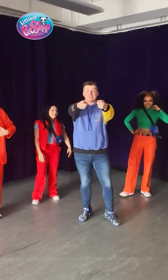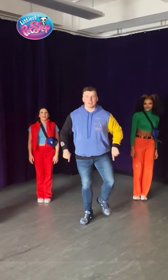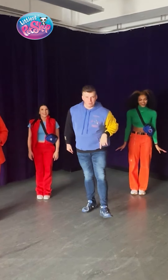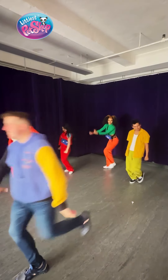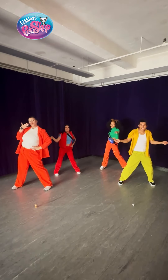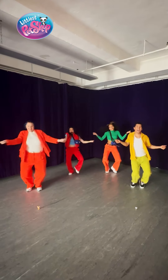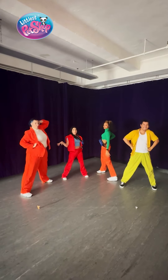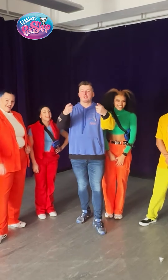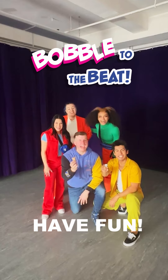All right, Littlest Pet Shop friends, it's your go! Now what we're gonna do is with music — have the best time. Make sure you post, make sure you tag Littlest Pet Shop, make sure you tag all the things, hashtag it, tag your friends that we're gonna dance with. And let's see you show us your best bobble. Now that you've seen it with music, you're on. This is for everyone — do you, show us your best bobble, and we cannot wait to see it. Have fun, everyone. That's a wrap!